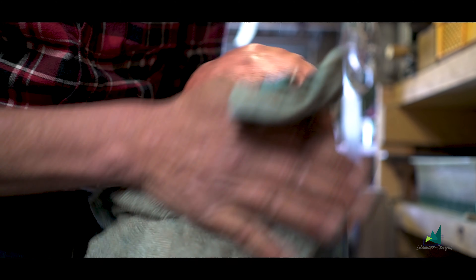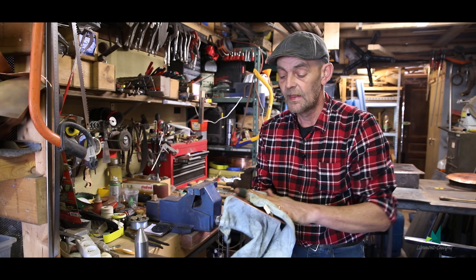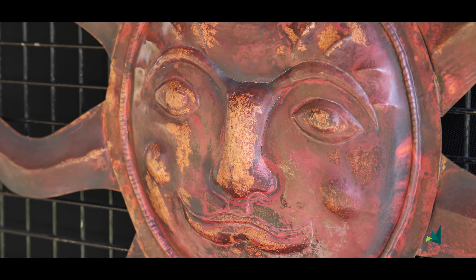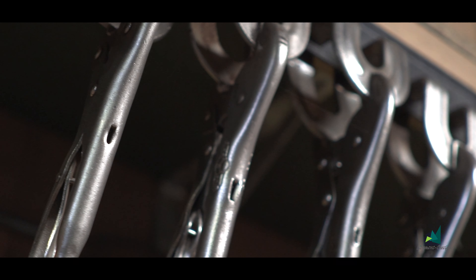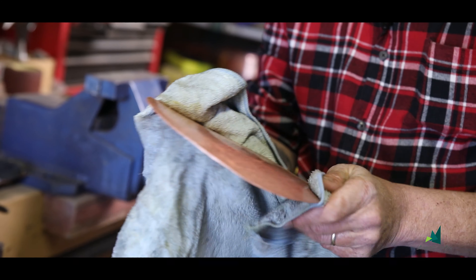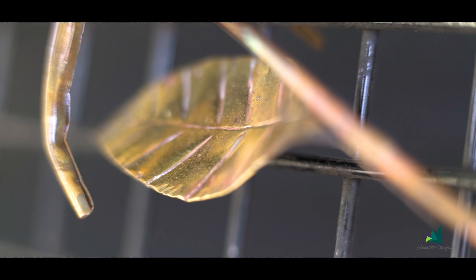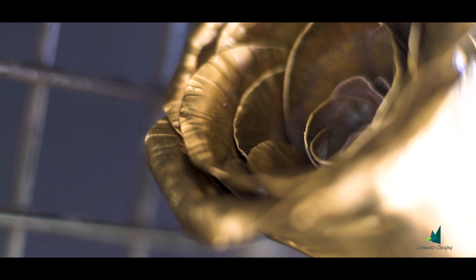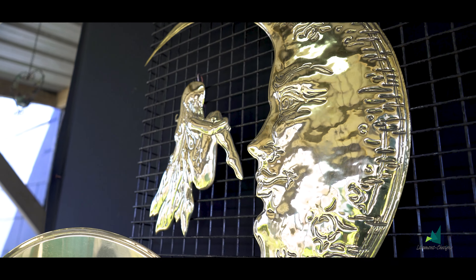J'ai déjà fait des études de mécanicien, donc j'adorais déjà tout ce qui est métal. J'ai eu la chance de travailler comme ardoisier pour le patrimoine, où j'ai fait de belles réalisations en ardoise. Là, j'ai vu des superbes épis, des superbes coques, et je me suis dit : je vais essayer. Et je n'ai plus lâché du tout. J'ai vraiment envie de me perfectionner dans cette voie-là, aussi bien pour les décorations intérieures que pour des décorations de toiture.